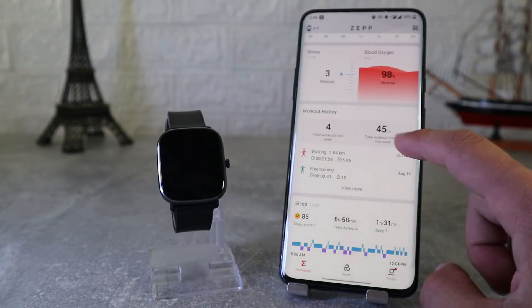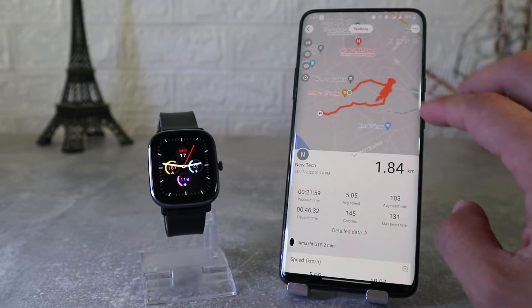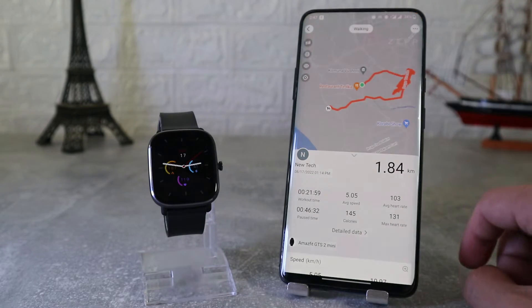In workout history we'll find all the workouts we did with all the necessary data, like distance, burned calories, steps, heart rate, and more.